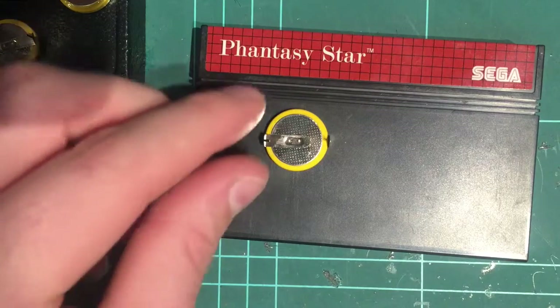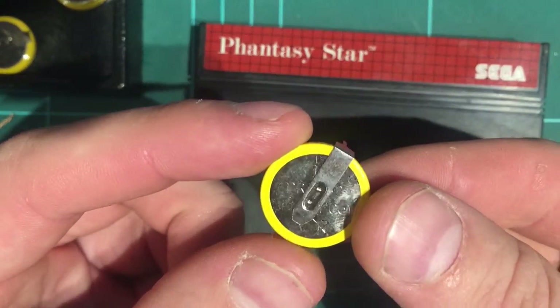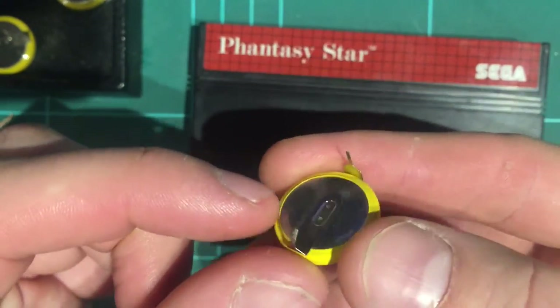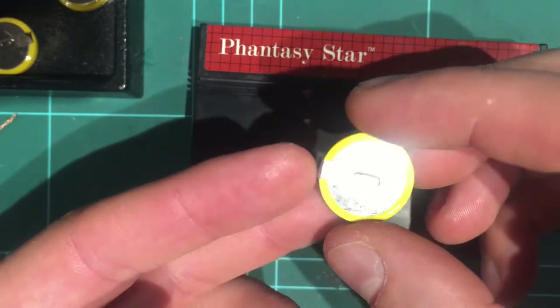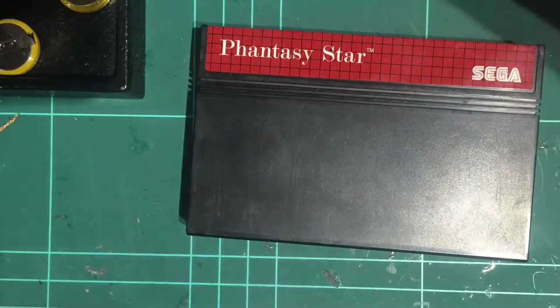So first things first, this is the battery we're going to put in. It's a CR2032 with the tabs. It's a reasonably direct replacement for the one that's in there — it's pretty similar. I think it'll fit straight away, so let's get on with it.